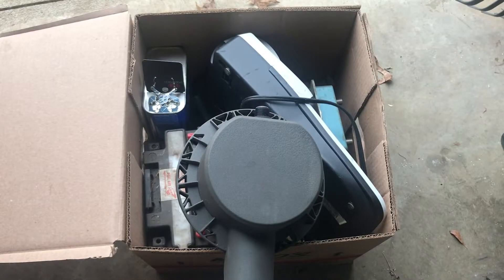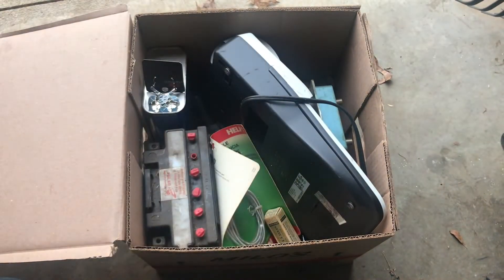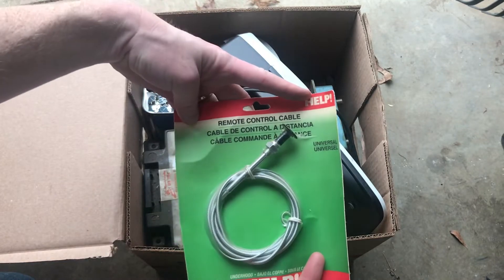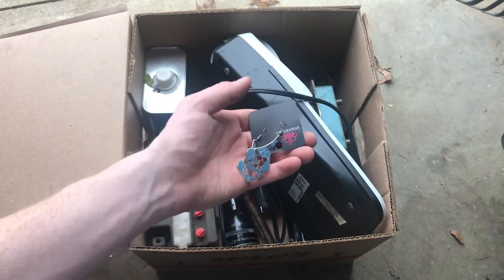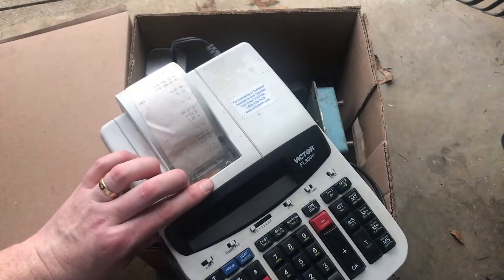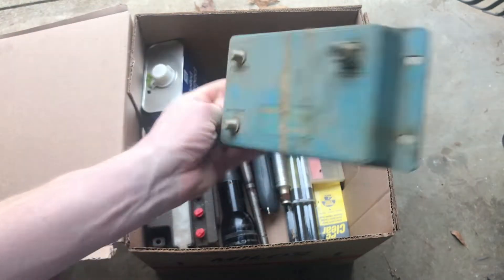This looks like a hodgepodge of all kinds of different stuff in here. This is an LED outdoor light, looks brand new. I'll look and see if I can find a name — might have some value. Remote control cable. What do we have here? Realistic lifetime electron tube. Got some cheap costume jewelry. Got a calculator, Victor PL8000. UST500 — don't know, I'll look that up.